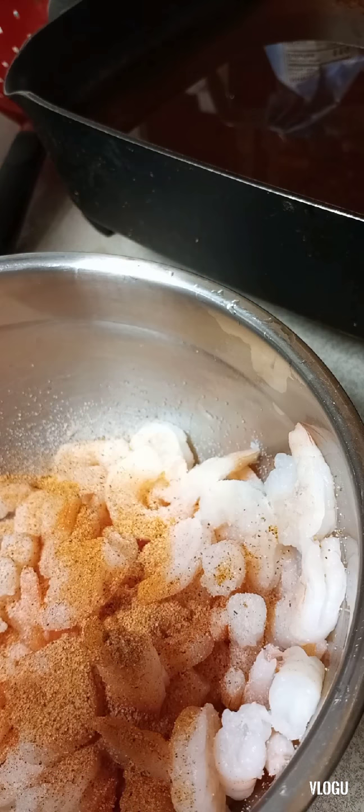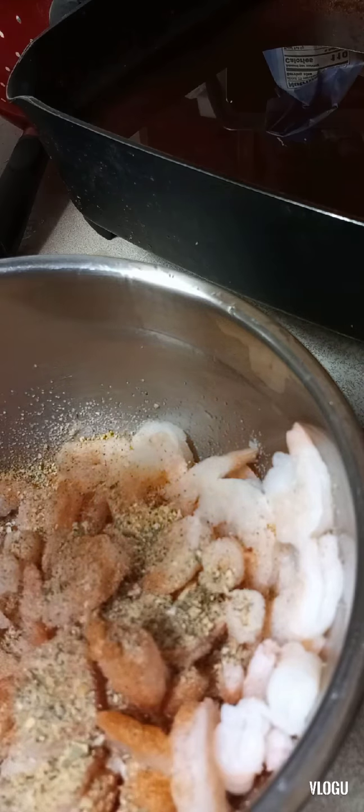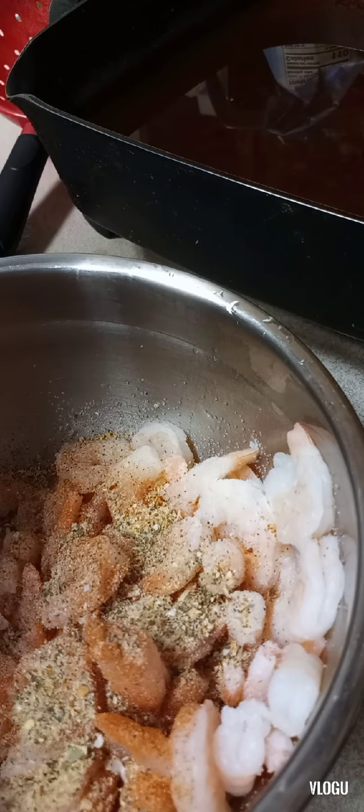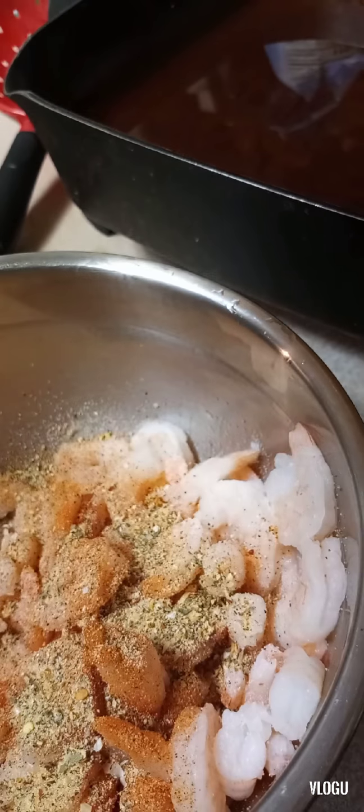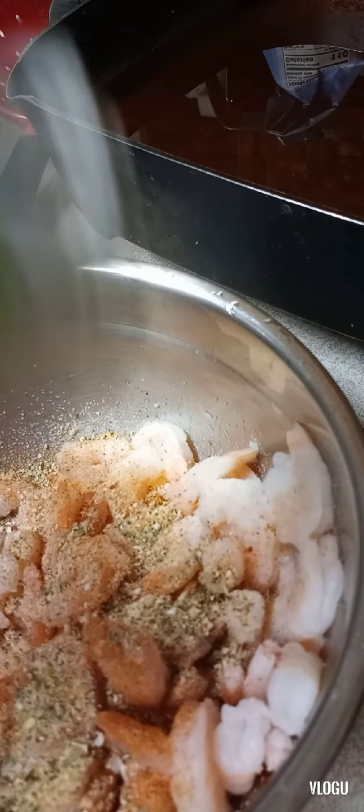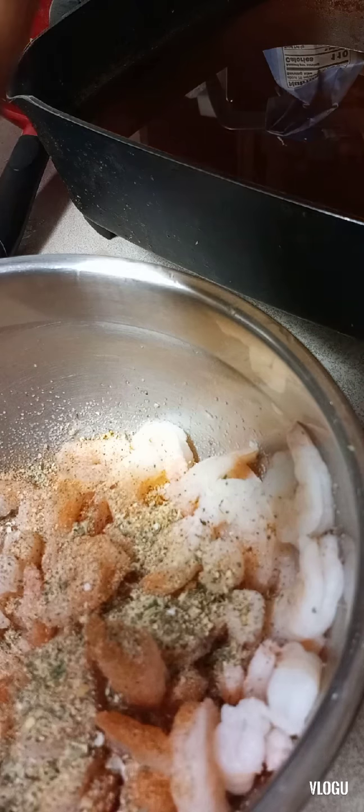The thing about salt-free seasoning is you can put as much as you want — it's mostly just herbs and spices. The next seasoning I'm using is my celery flakes. That's pretty good, especially when I make the sauce. I add the celery flakes — they're good.